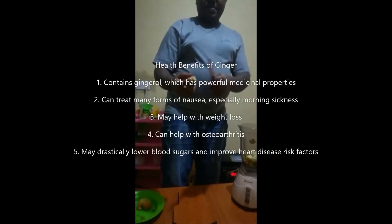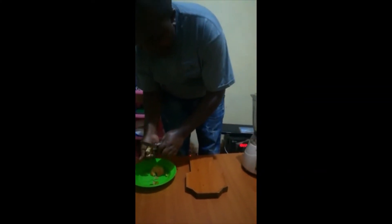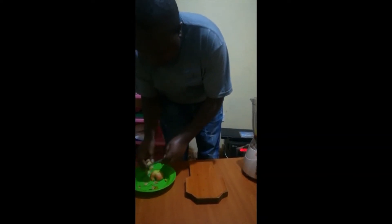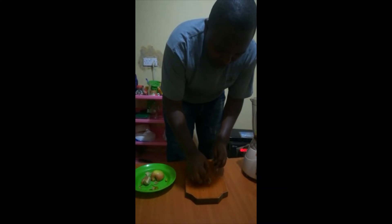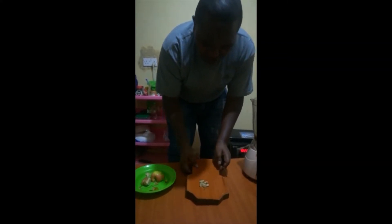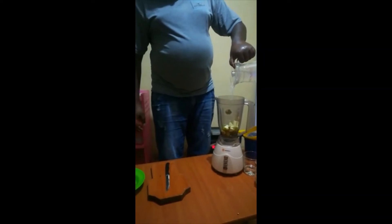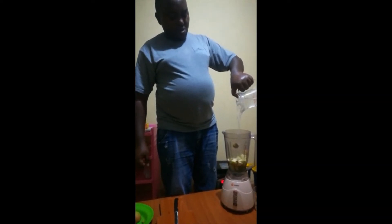Then this is a ginger. Let us remove the outer peels. You need just a piece of it. This is sliced ginger — add it to your blender. Then add clean water — one glass of clean water.